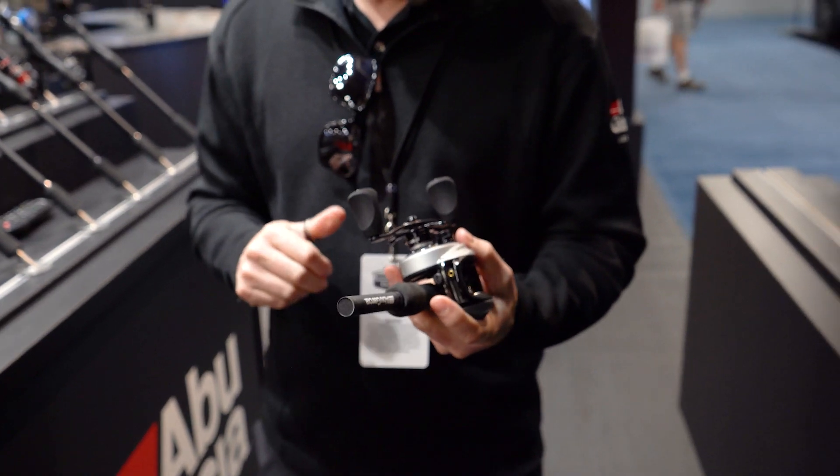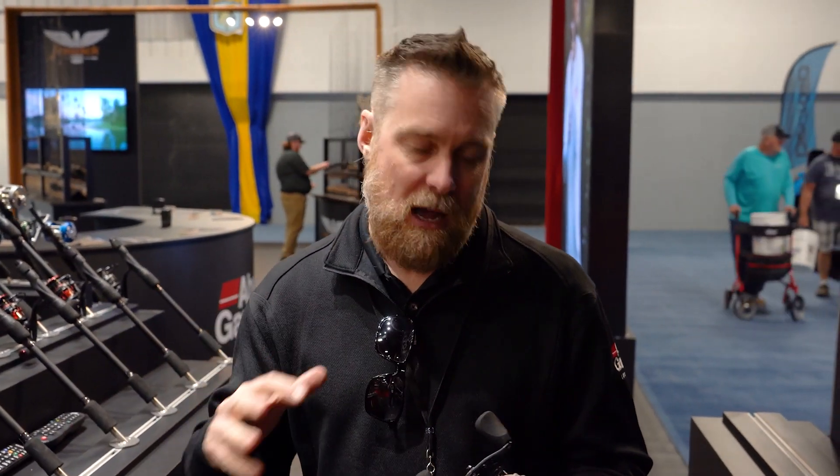Revo STX comes in three gear ratios: a 6.6, 7.3, and an 8.0 to 1. So perfect for everything from throwing a square bill crankbait all the way up to the fastest retrieve for worm fishing or jig fishing.